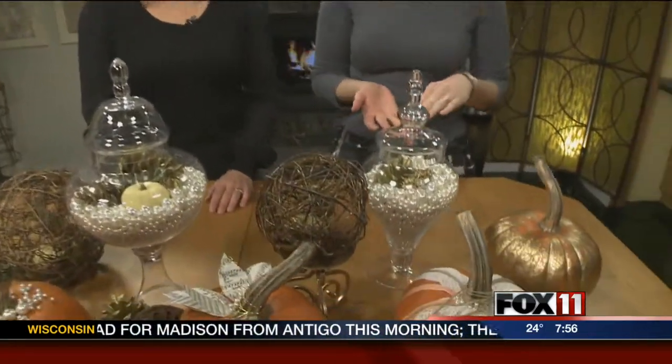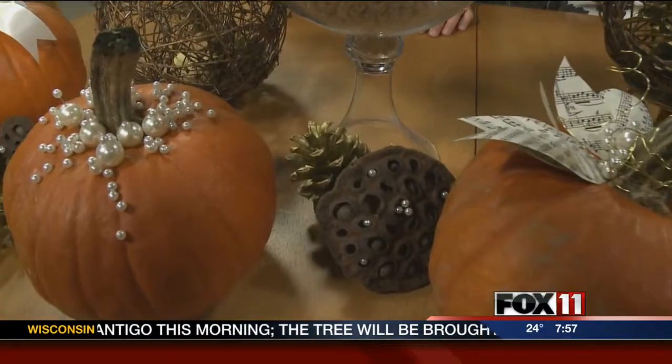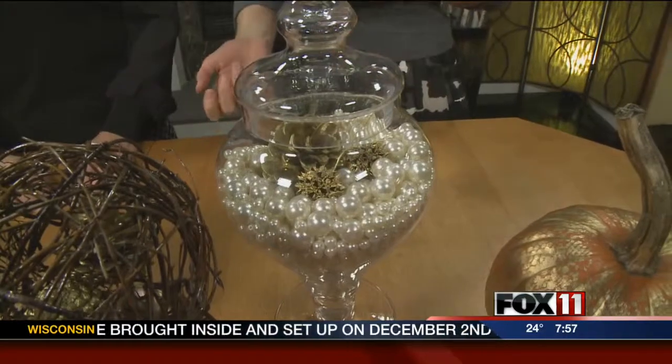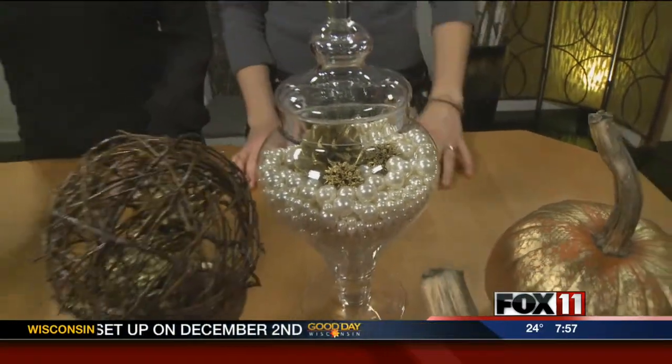I also saw it done with unpopped popcorn, which was really pretty — that's fun for Thanksgiving. Natural colored pistachios, kind of that beautiful creamy tan. So you can have a lot of fun with different materials. Spray-painted pine cones, itty-bitty mini pumpkins, little sycamore gum pods. Just dig through those shelves in your basement where you put all your crafty stuff and pull some of that out. It was fun to put together a little grouping, and you can make it bigger or smaller depending on how much room you need for food. It's so simple, but you put it all together and it's very elegant.